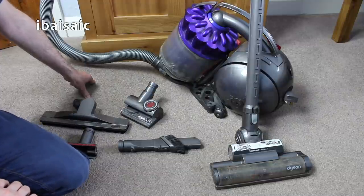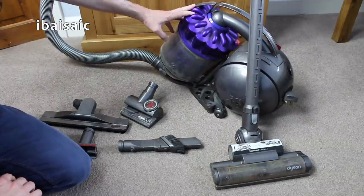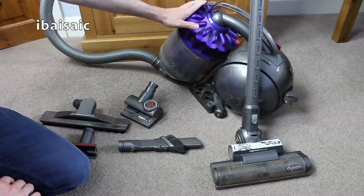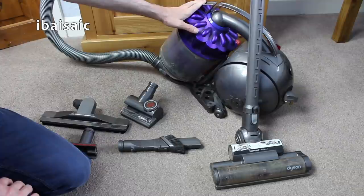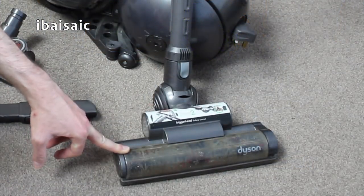Hello everyone, welcome to another video. This one's going to be a bit of a servicing slash cleanup video for this Dyson DC39 bagless cylinder. Now before I show you how dirty it is, I hasten to add this isn't my vacuum cleaner — I wouldn't allow it to get into this sort of mess. But all I'm going to do basically is show you how to clean the filters and give it a bit of a service and clean the trigger head here, which is pretty dirty as you'll see in a minute.